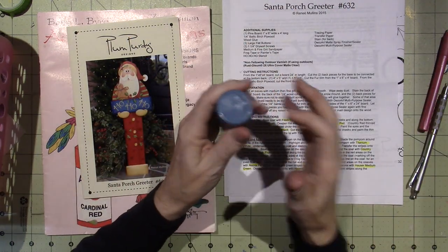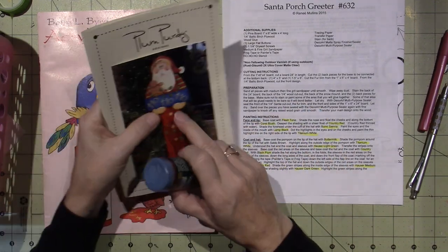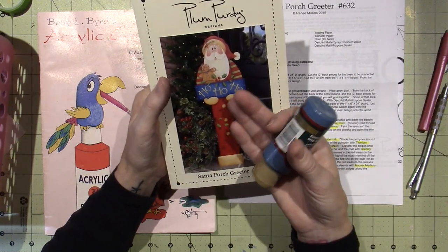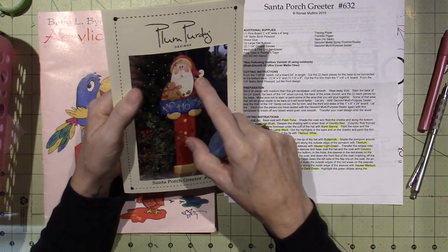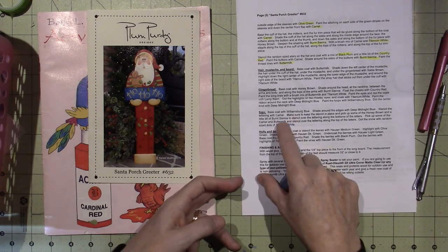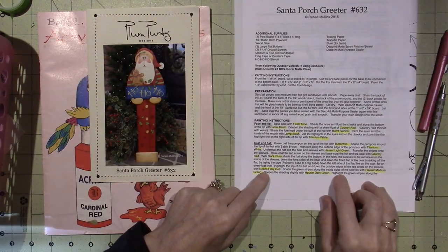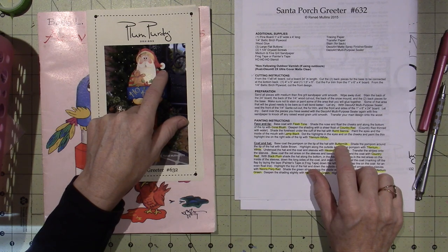I have Williamsburg Blue but I don't have very much, so I'll probably substitute it. You could paint your sign white — you could paint your sign whatever color you want. You don't have to do the exact colors that are on here. Now this pom-pom — that looks like a much different color, maybe it's just white. The lips, the hat, the sign, the hair, the mustache and beard — the pom-pom and the tip of the hat are Buttermilk. Cool beans.